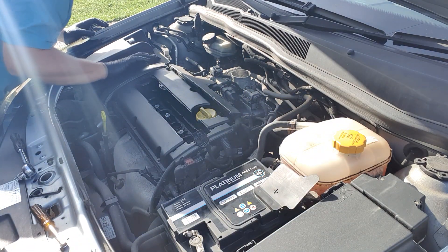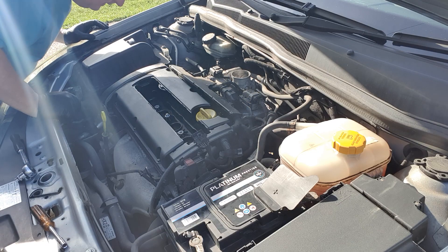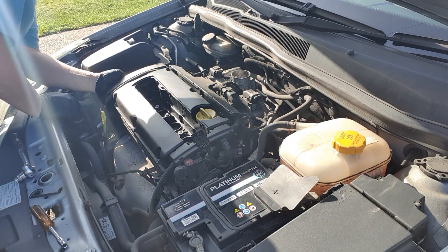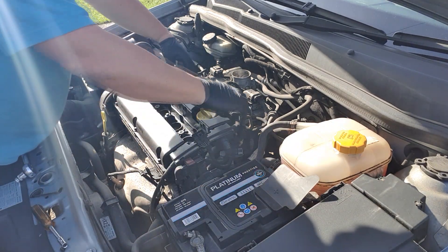Quick inspection of the cam belt — it doesn't look too bad in there. Not too much dust, no signs of cracking on the belt, no signs of wear. So I'm happy to run the engine with that belt in. Obviously before we start using the car properly on the road we will be changing the cam belt, and we'll do another video on that.